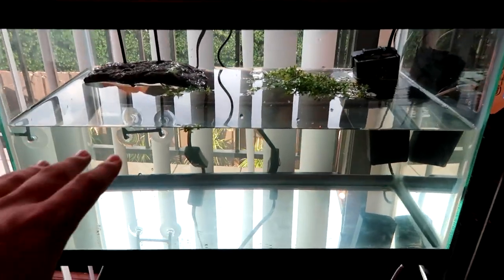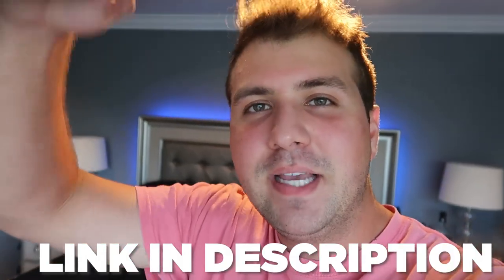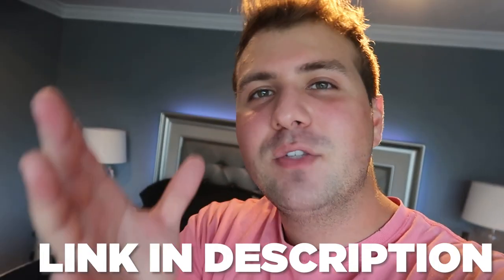Do I have to lower the water or raise it up? What do you guys think? All of the products I've used on this turtle tank that came with this kit — I'm gonna leave Amazon links down below so if you guys want to pick these products up yourselves, all you gotta do is click the links in the description.